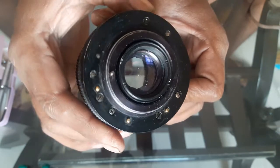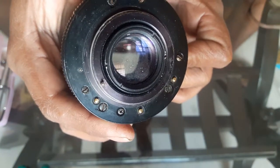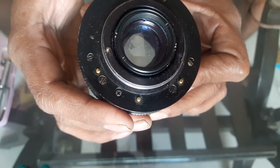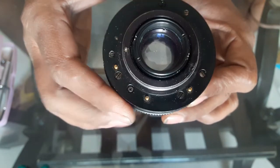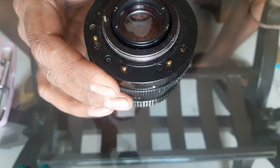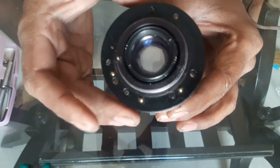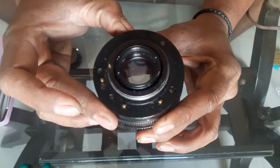It has seemingly no coating on some part of the rear element, and I don't know whether it is some kind of oil or some permanent damage. So let's find out if I can clean it — if it is oil I can clean it. This might help you if you buy lenses and come across the same kind of problem.